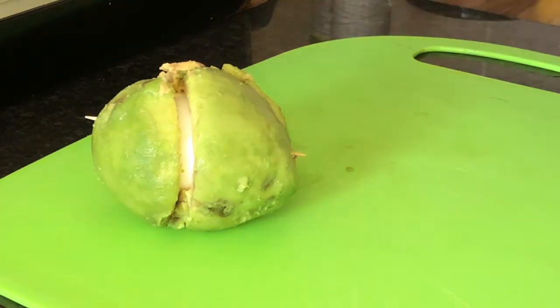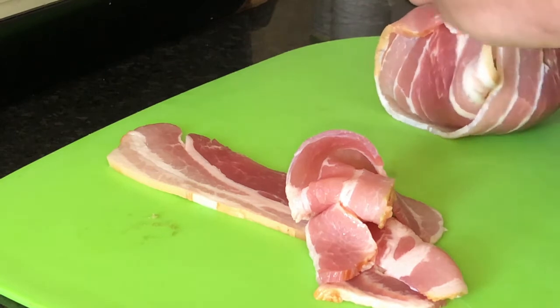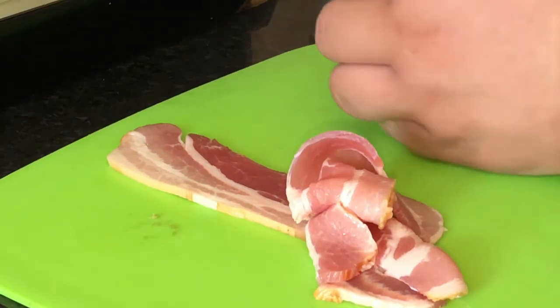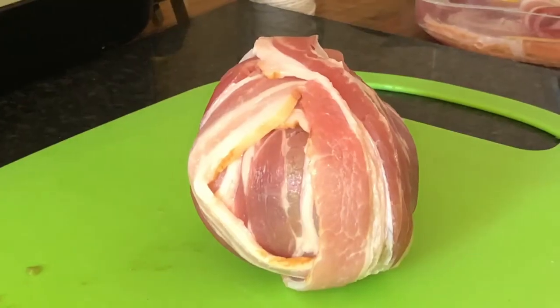Understatement of the year. We have put a cocktail stick through the centre to hold it together for now, and then we're just going to wrap it in streaky bacon to fry it. Now don't forget to take your cocktail stick out — then it really would be a surprise. Have you taken the stick out? Yes. Okay, that's it wrapped in bacon.